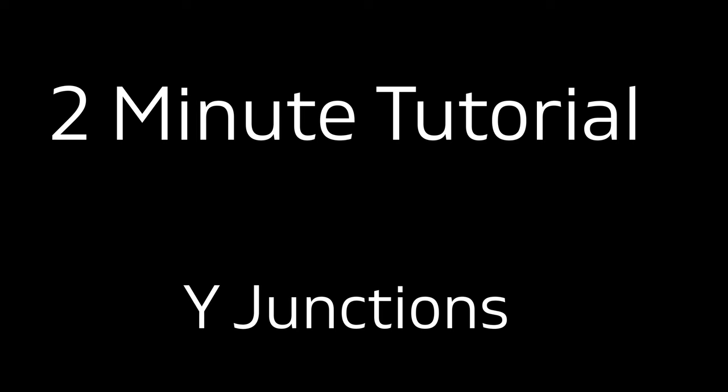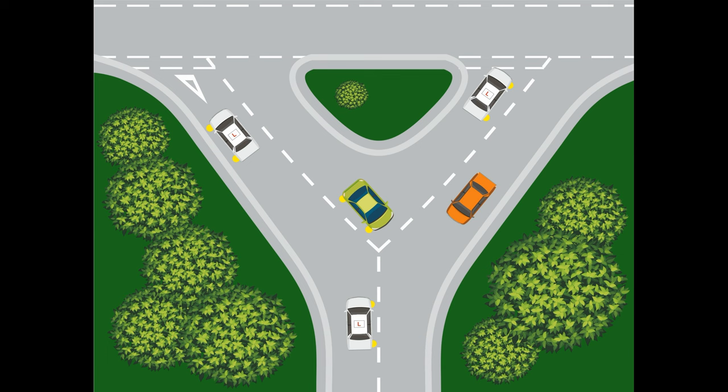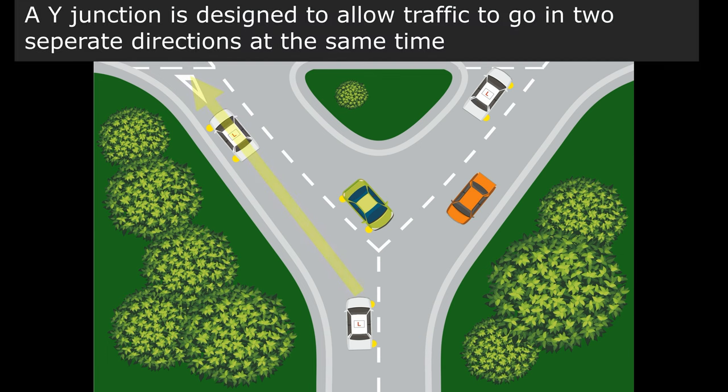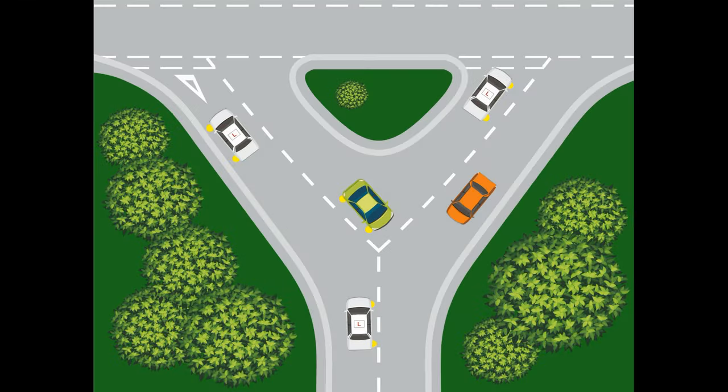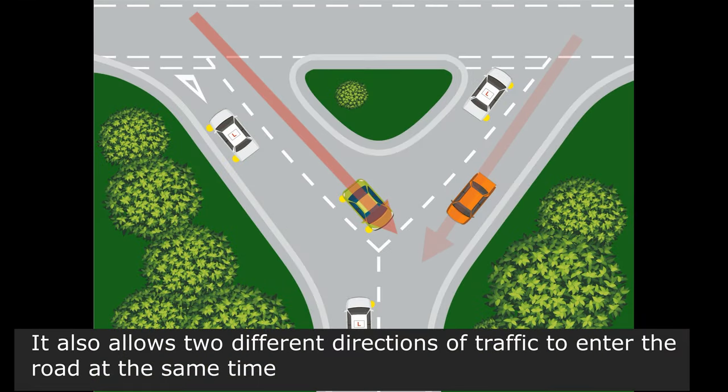Welcome to Driver Training and our two-minute tutorial on Y-junctions. A Y-junction is designed to let traffic go in two different directions at the same time. It also allows traffic from two different directions to come into the road at the same time.